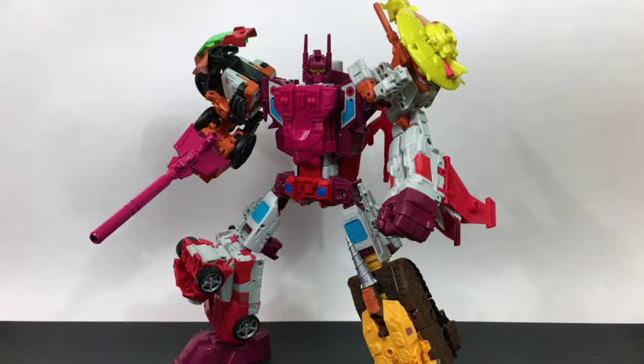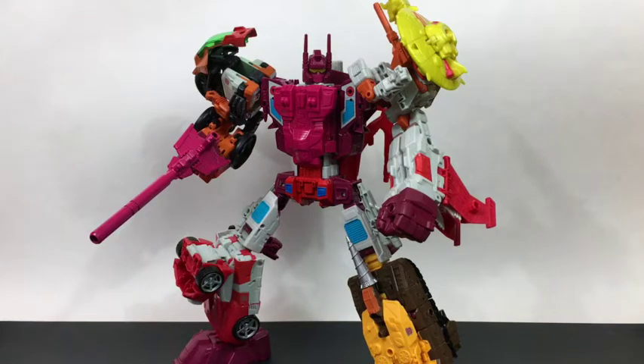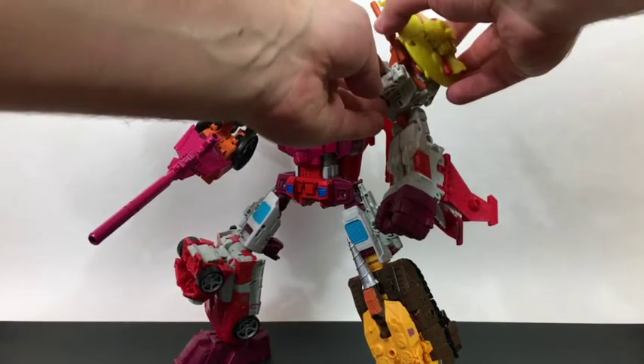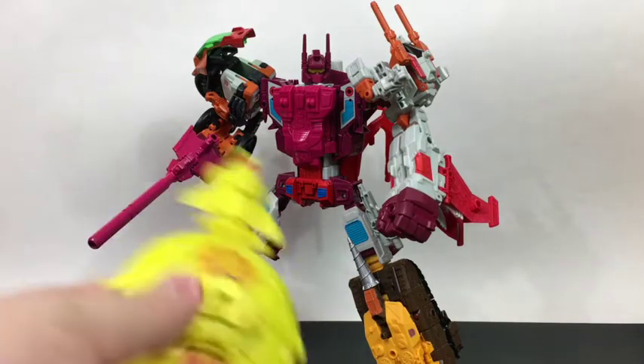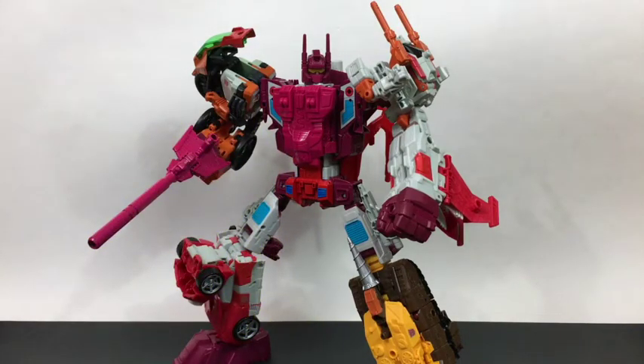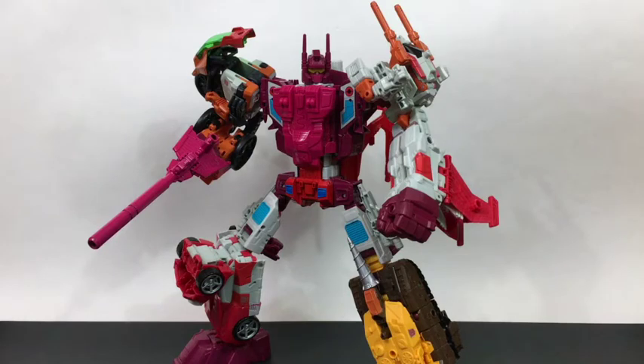He is very obviously a repainted Superion in the middle, which is a shame, but other than that he's actually pretty solid. I'm probably one of a handful of people who feels this way, but I actually really do think having Scrounge and Cybex up in the shoulder as a shield thing looks kind of cool. It's completely unnecessary and you can remove it if you want, but I kind of dig having it up there.